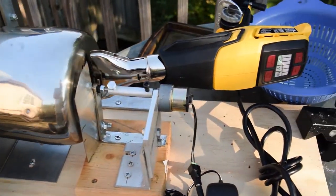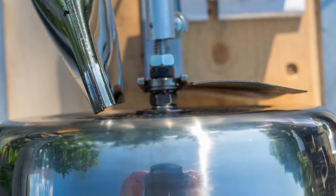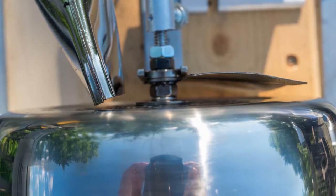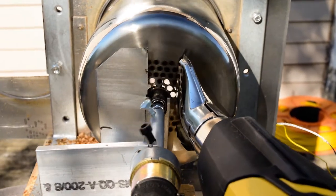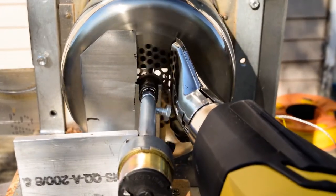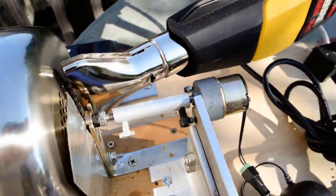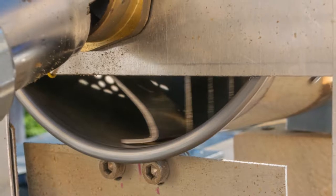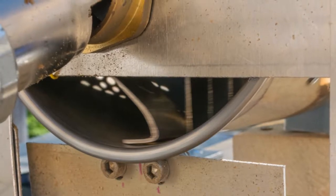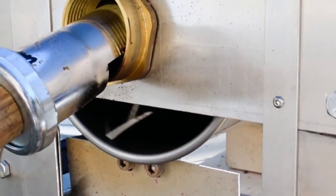The drum is a stainless steel utensil bucket from a kitchen supply store. The hot air flows through the drum to roast the beans. There are a bunch of holes drilled in the bottom so the hot air can flow through the center of the drum. It also has a small 12-volt geared motor to spin the drum. Short fins were added to the sides of the drum to get the beans to fall to the center of the drum.